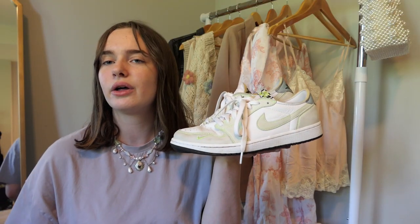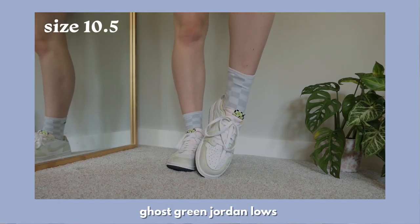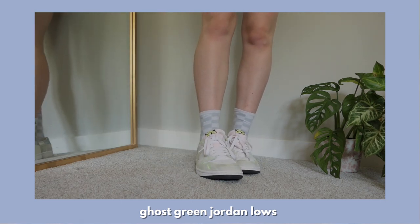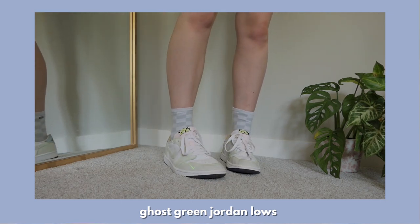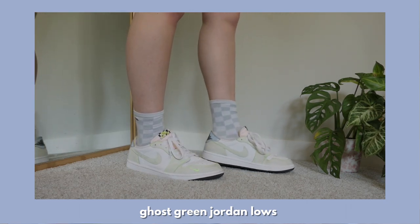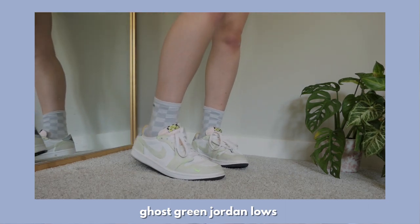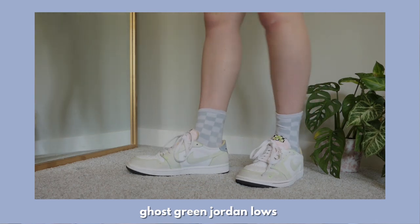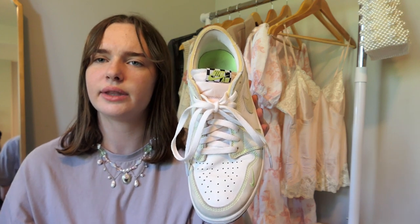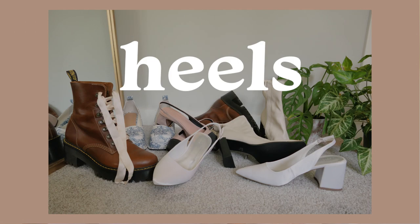This is the other pair — the Ghost Green Jordan 1 Lows. I actually won these on the SNKRS app and I was so happy because it was one of the first pairs I've ever won on there, which if you've ever tried to win something on the app, you know it's near impossible. I really like these because they're super comfortable — they're my shoes for physical activity or if I'm going outside and don't want to get my Docs dirty. I love the light green mixed with white and pink, and it has a cool checkered detail on the tongue.